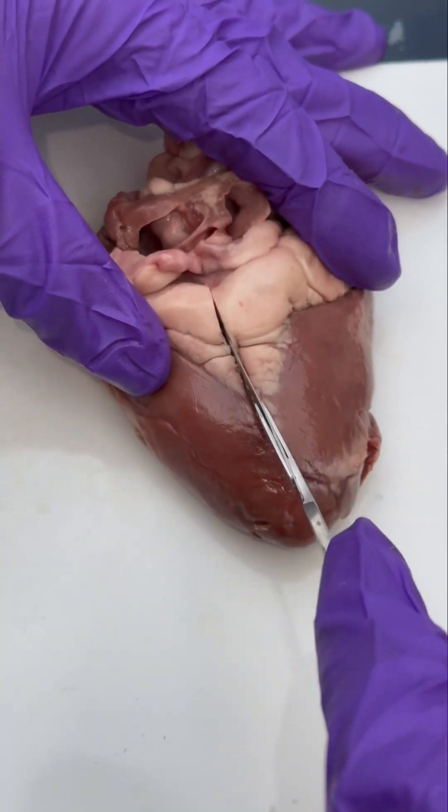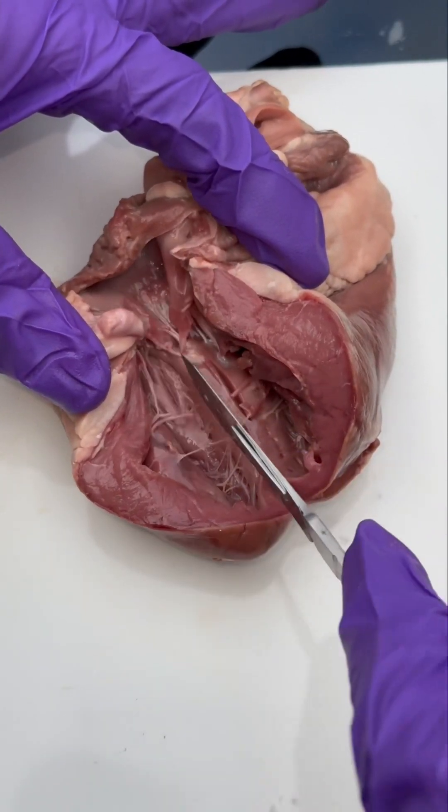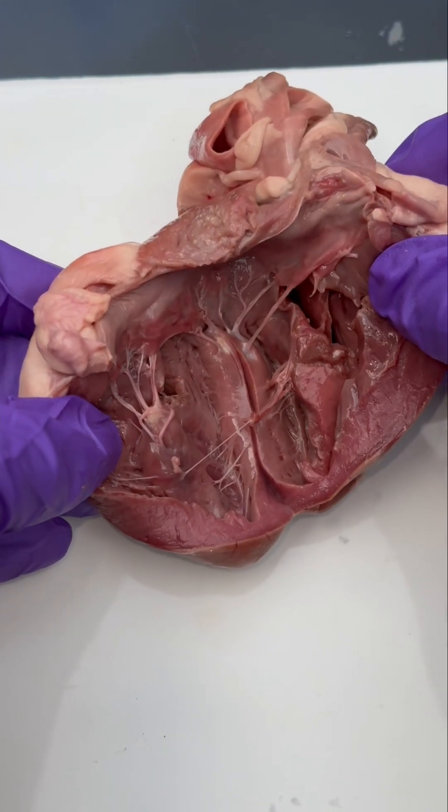Once the blood is oxygenated, it re-enters the heart via the pulmonary vein into the left atrium. The left atrium then contracts and sends the blood into the ventricles, and the ventricle contracts and then the blood goes through the aorta and gets distributed throughout the entire body.